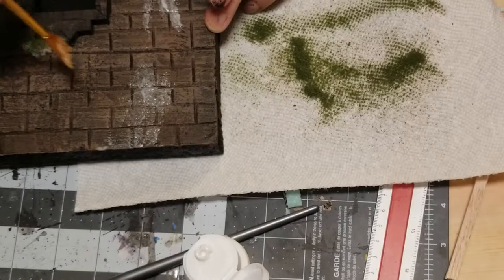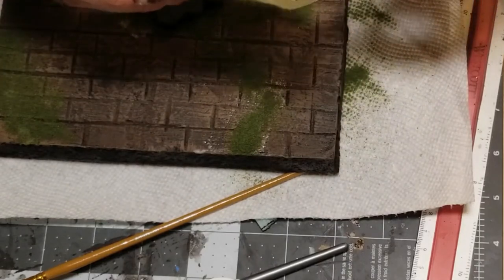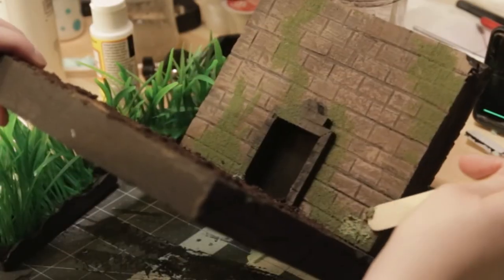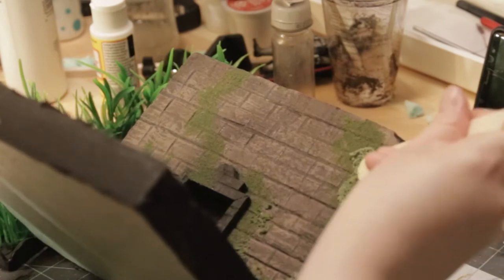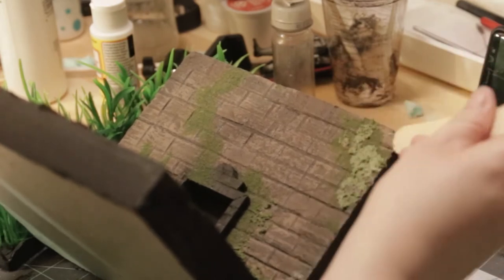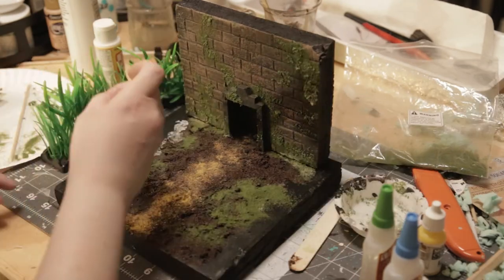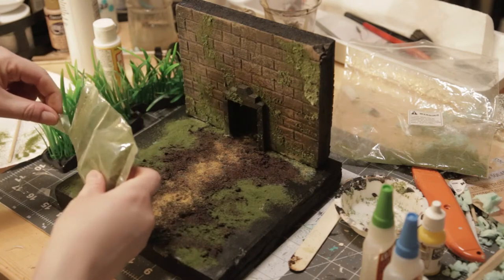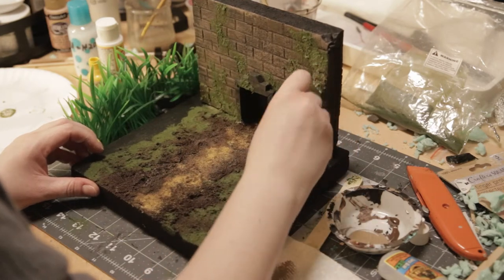Then I used some PVA glue and some Woodland Scenics greenery and added some flat moss texture. I also tried a new recipe for moss, which is PVA glue with the greenery and the foliage mixed in. I actually liked that a lot better — it just kind of gave it some better texture and it looked more mossy. I also added some flat foliage and grass to the outside edge and did some dry brushing of a lighter brown on top of the mud to just give it a highlight.